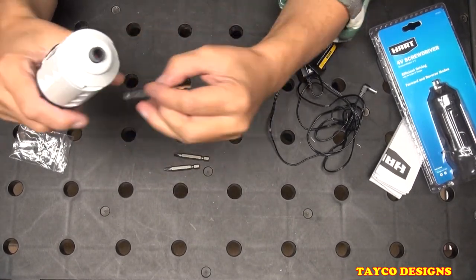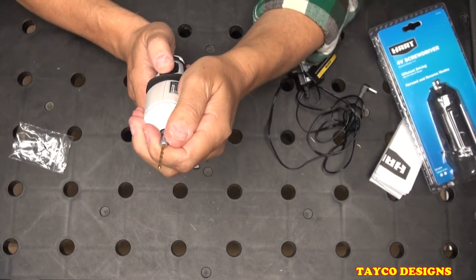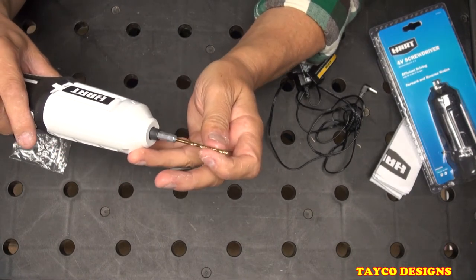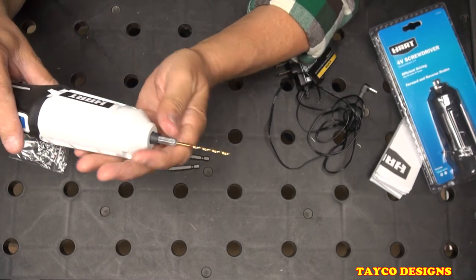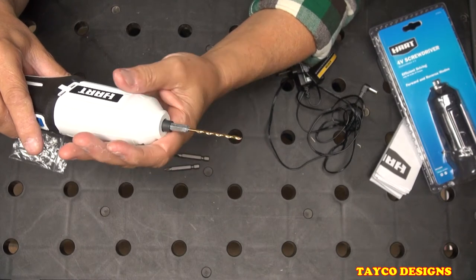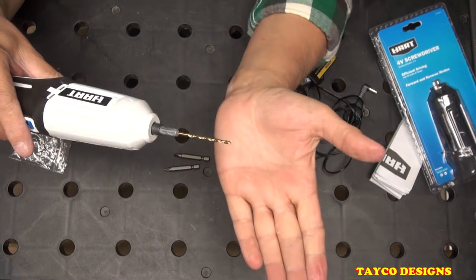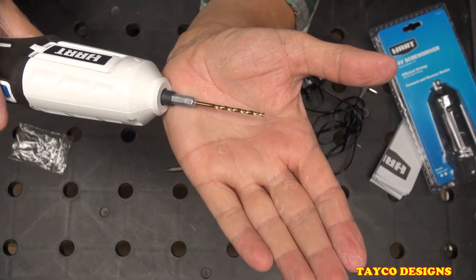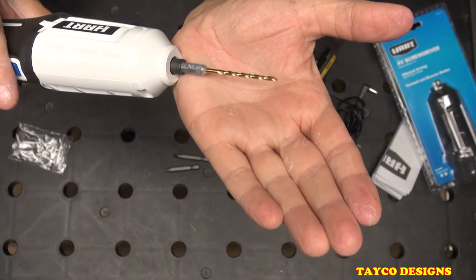Another disadvantage is you can drill holes into thin or soft material such as sheetrock, but you cannot drill holes into thicker hardwoods such as oak. Look at all the wobble in this drill bit — can you see that? There's a lot of wobble. I believe the technical term is runout.